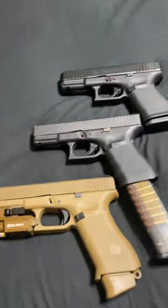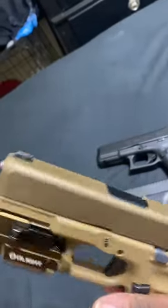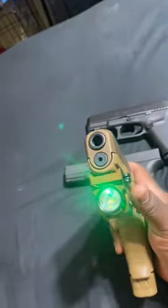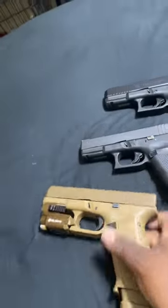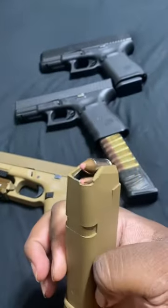Hey man, which Glock y'all taking? Y'all gonna take the Glock 19 next — with the O-light, got laser on and everything, with the flashlight. Holds 17 plus one in the head, got a couple hollows in there.